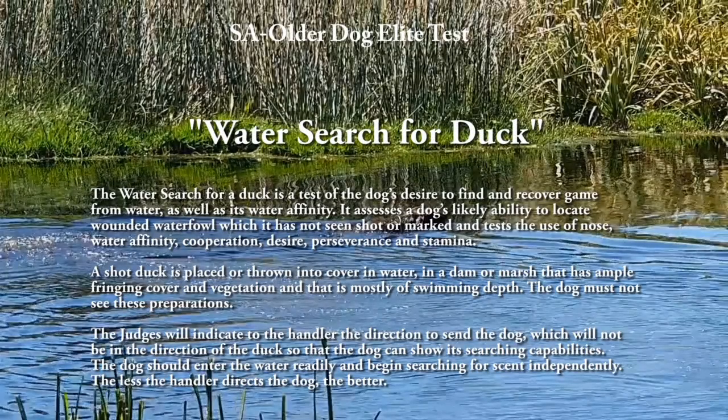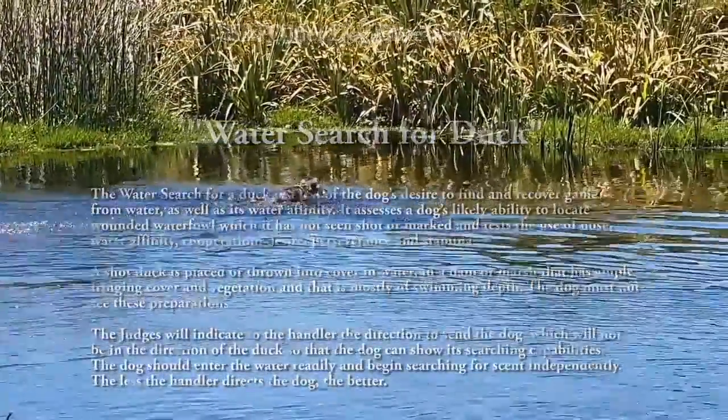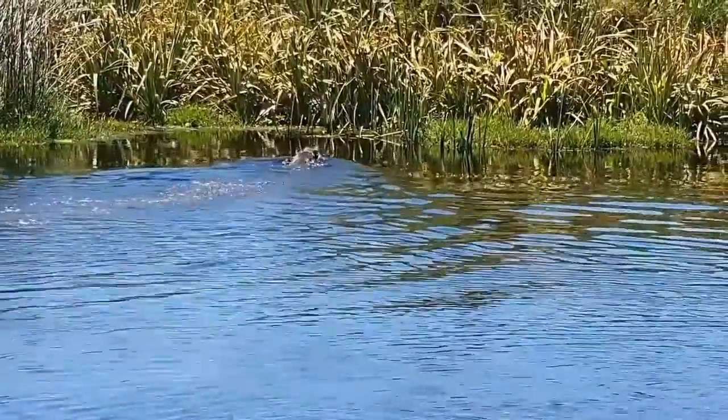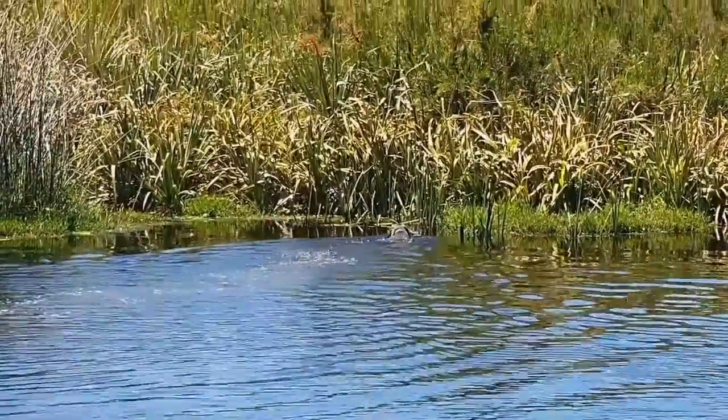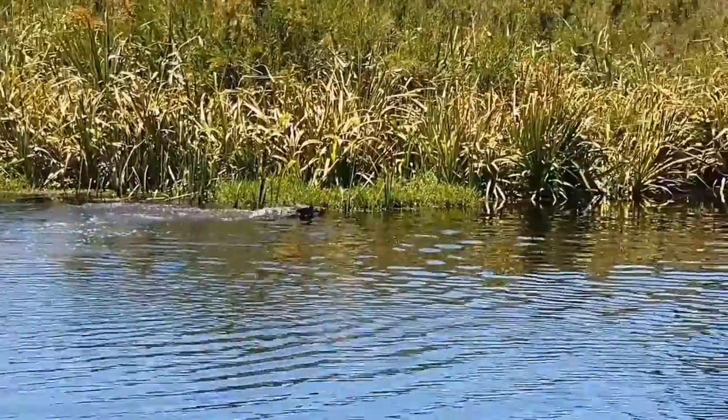The water search for a duck is a test of the dog's desire to find and recover game from water, as well as its water affinity. It assesses a dog's likely ability to locate wounded waterfowl which it has not seen down or marked, and tests the use of nose, water affinity, cooperation, desire, perseverance and stamina.